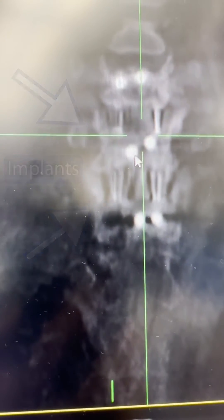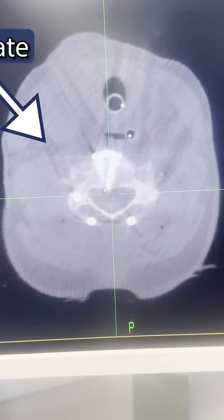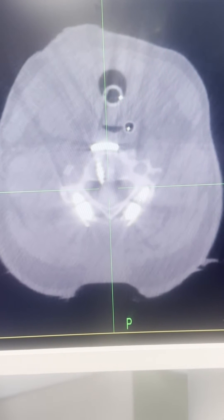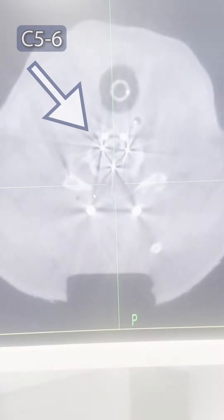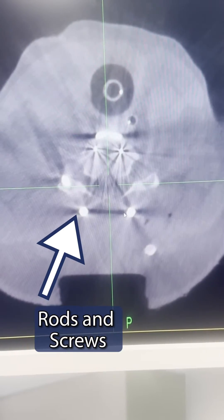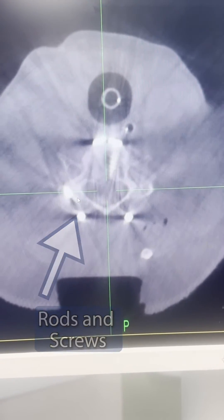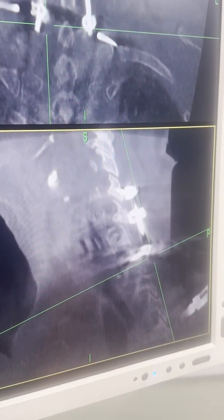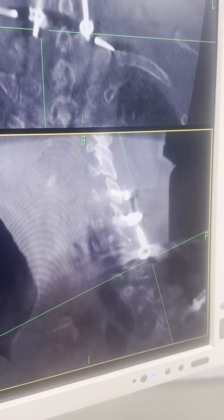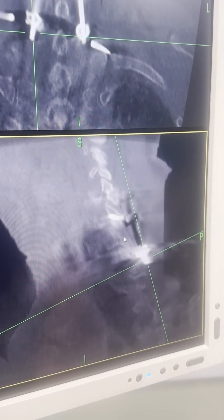Implant here, implant here. You can see our plate up front, and these are our facet screws coming in. We're coming through the five-six disc. You can see this is the rod right here. Now we're coming to the screws in six. If there's one area that will leave the screws out — see, these screw heads would just bang into each other and make it very difficult to finish a construct.